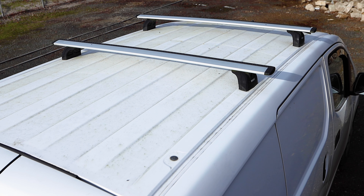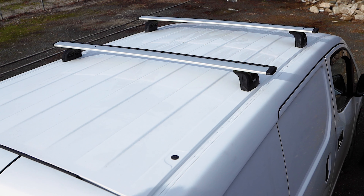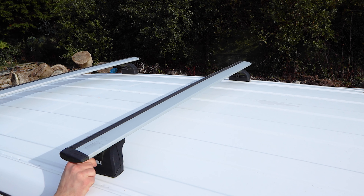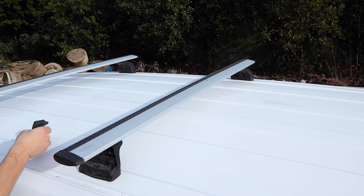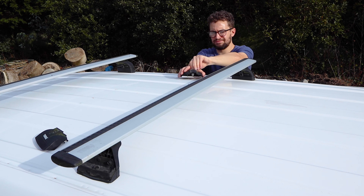The first job was to clean the van roof. With that done I could begin removing the first roof bar, first taking off the covers with the key and then using the Allen key to remove the M8 bolts holding the bar to the van roof.